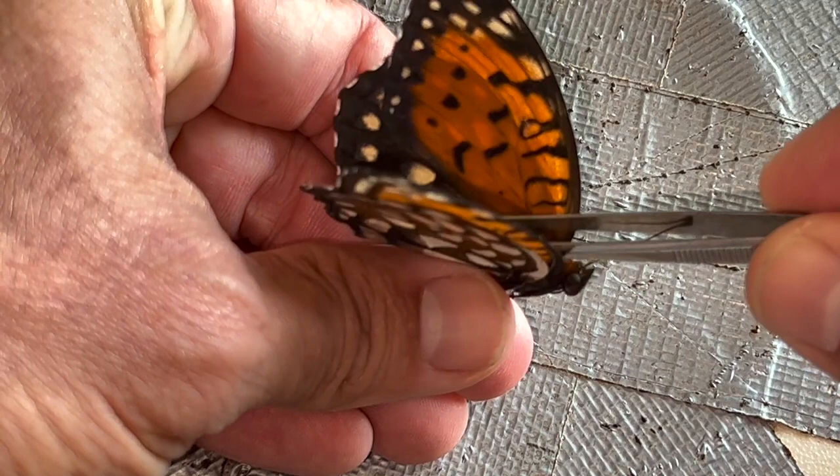Look at that beauty. That is a beautiful butterfly.